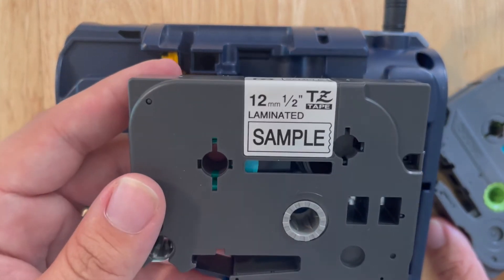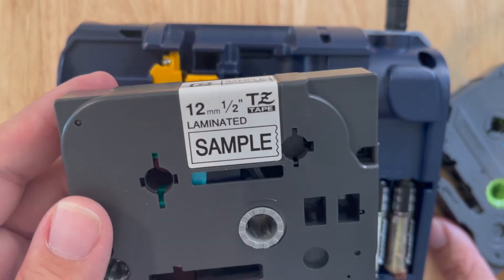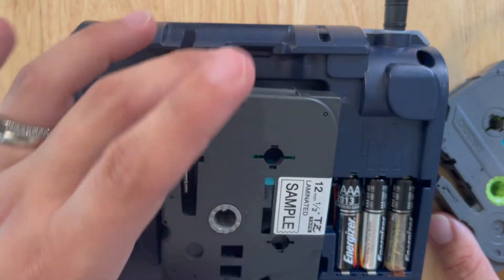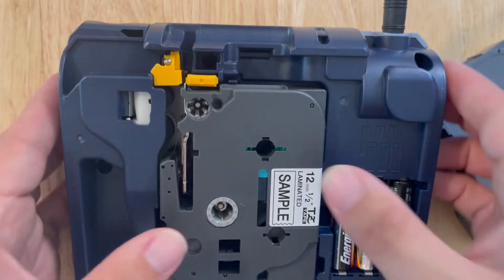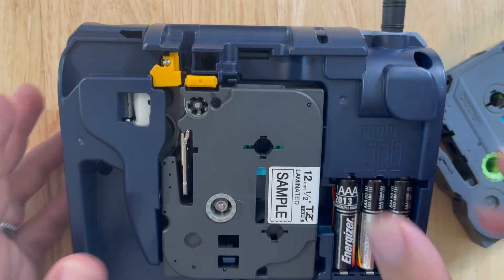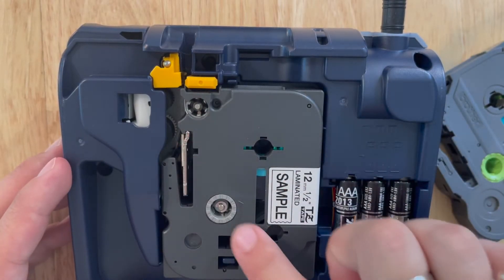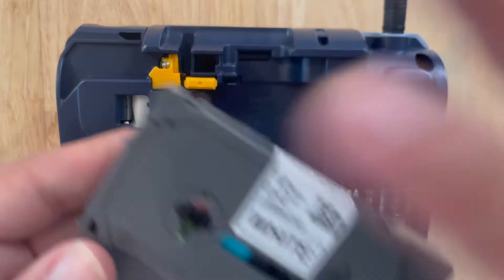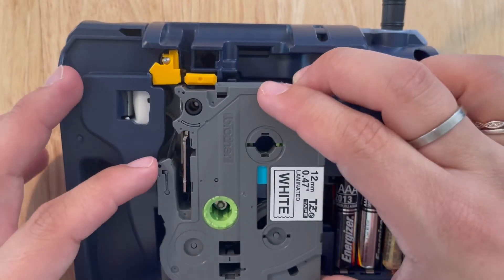This machine takes the TZ tape. The TZ tape has been discontinued for about 10 years, so if you still have it, it's quite old. As you can see, if you've got this tape, you lightly push and it will click in — it aligns with all these dials here — and then you can just pop it back out.